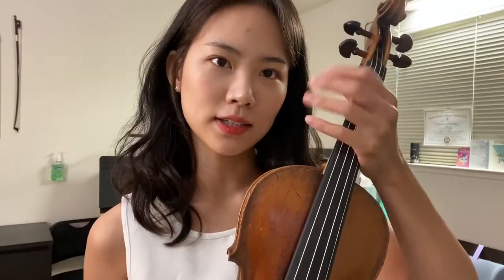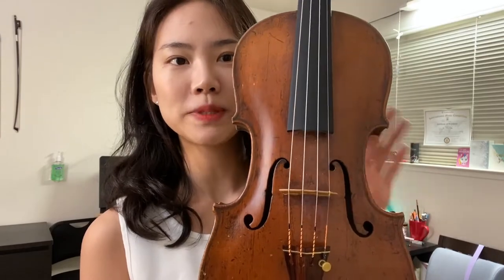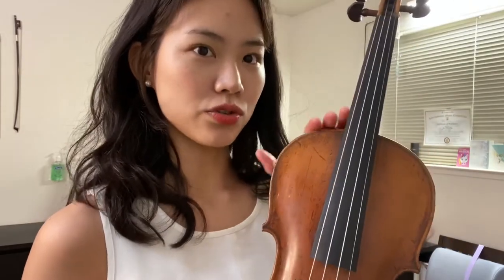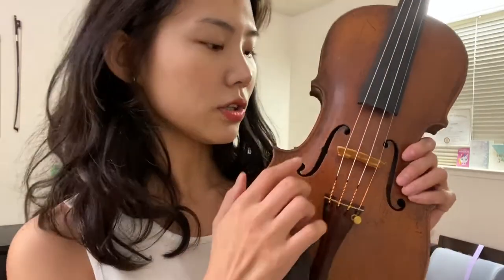We put our left hand here — this is called the violin neck — and then the violin shoulder, and then the violin ribs. We'll stop at the ribs since we're going to put our head there and don't want to keep naming body parts. So: scroll, four pegs, violin neck where we place our left fingertips, violin shoulder, and ribs. This black part where we drop our fingers is called the fingerboard.